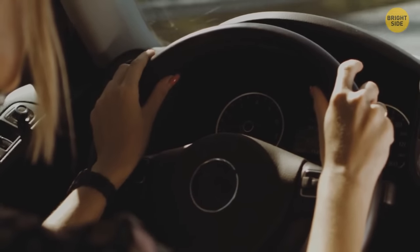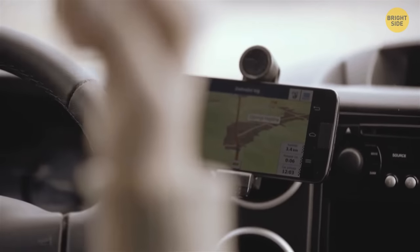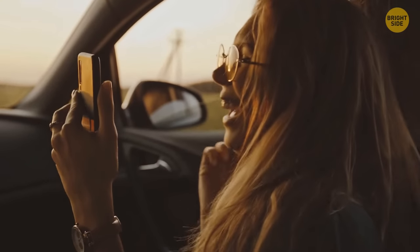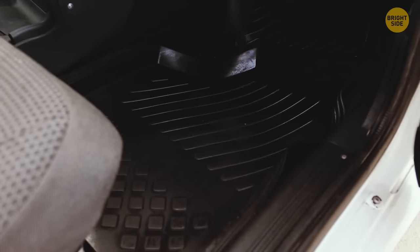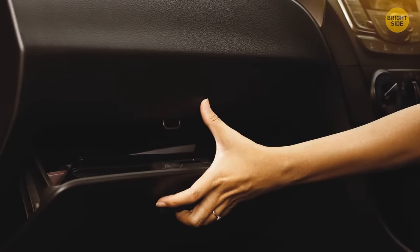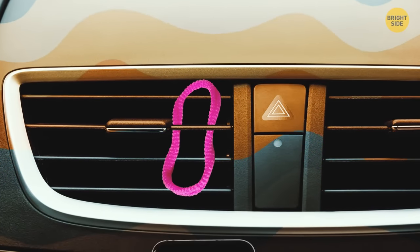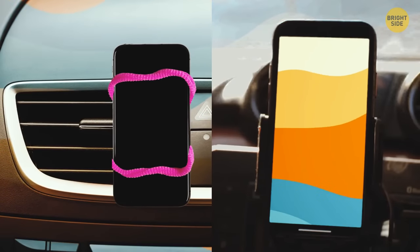If you're out for a drive but left your phone holder at home, improvise with elastic bands. Reach under the seat or check the glove box. Wrap one or two bands tightly around the air vent, then shove your phone in the middle. If you do it right, you'll have a DIY phone holder for when you're in a pinch.